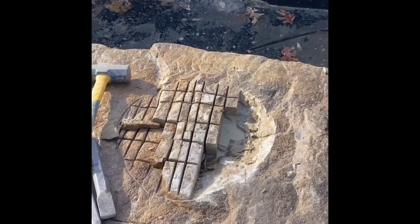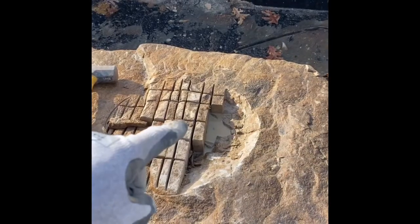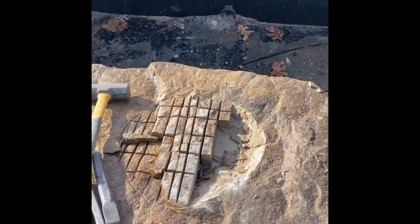We got this kind of scored out here into a bowl shape and we're just going to start chiseling all these little chunks out, then polish it up and drill the hole in the middle.